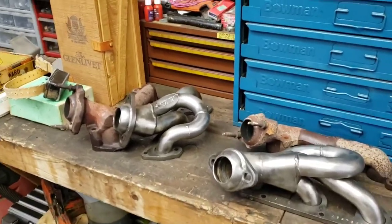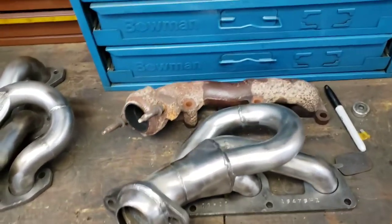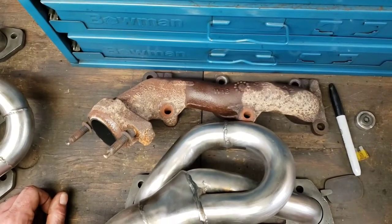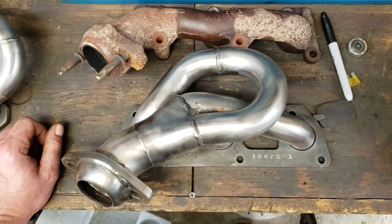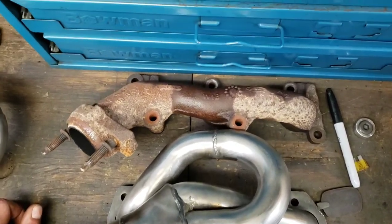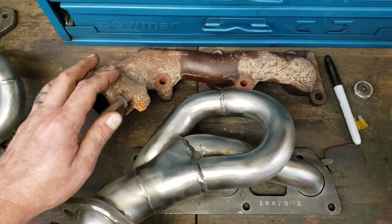All right boys, side-by-side comparison. I want you to take a good hard look. Do you see the difference? Now, I know it's going to be a little difficult for some people to understand, so let me explain it like this.